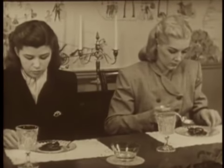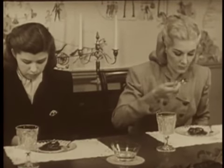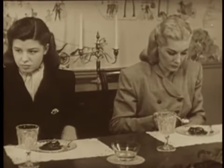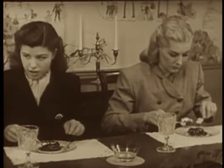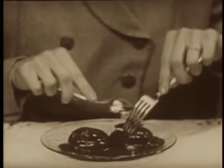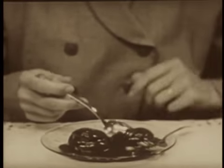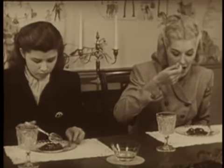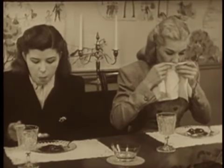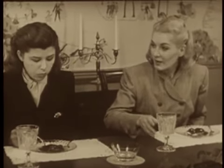It is always correct to use your spoon and fork for eating any cream-filled dessert. Hold it with your fork and cut and eat with your spoon. Managed this way, you will easily control it. Make frequent use of your napkin if the dessert is a sticky one, such as this.